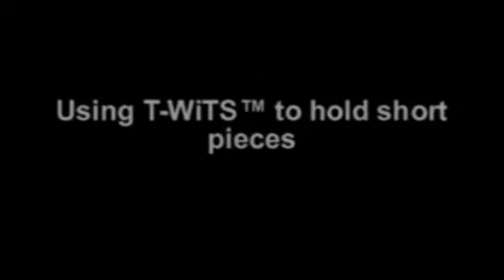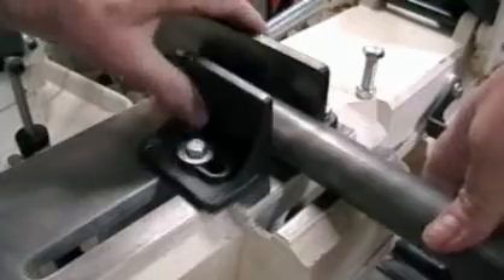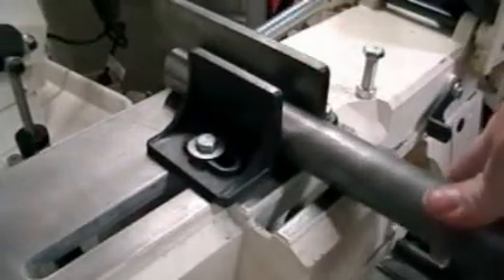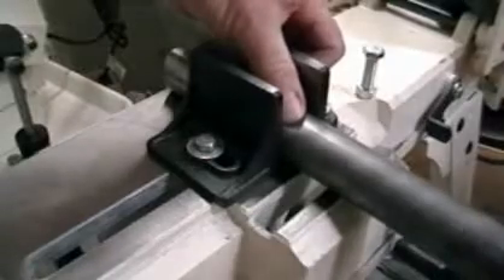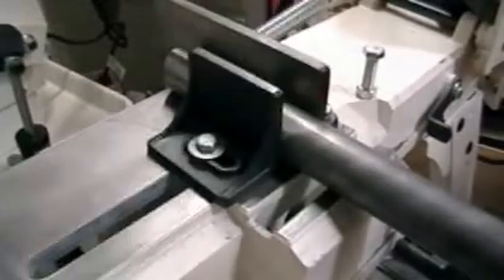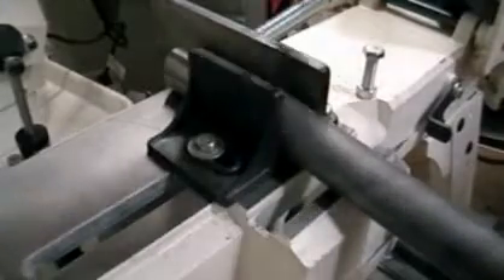There are times when there is a need to cut on a short piece of material, but there is always that challenge to secure the piece. Visualize the piece that we are putting in here as a short one. What we are demonstrating at this point is that even though we've tightened down the tube, you can see that it is very unstable.